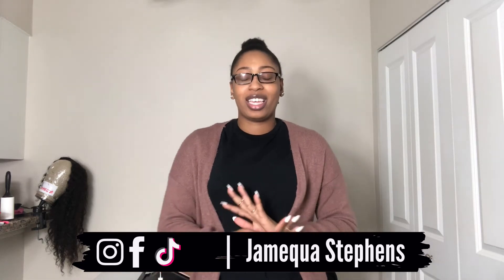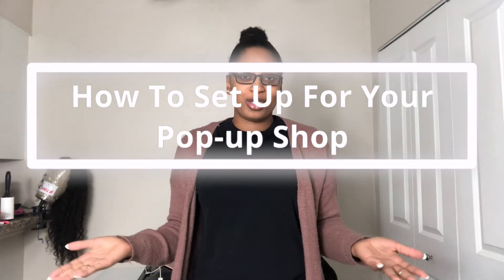Hey Diamonds, it's your Nicole Stevens and welcome to my channel where I show you the ins and outs of what it means to be an entrepreneur. In today's video, I'm going to be demonstrating and showing you all how to set up for a pop-up shop. These are just some basic things that you can take with you when you're getting ready to do your first pop-up.